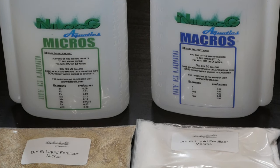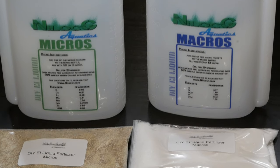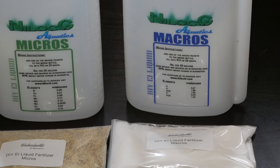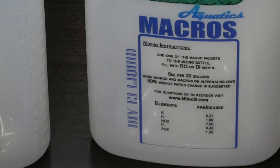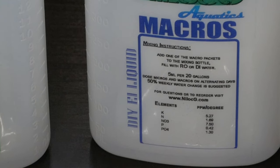Let's zoom in on these bottles where it'll show us the instructions for mixing, the dosing quantities, as well as the nutrient contents of each bottle. For the macros, we add one of the packets to 500 milliliters of RO or DI water. In terms of dosing, we put 5 milliliters per 20 gallons. So for my 75 gallon tank, I'm going to put about 20 milliliters of this mix every other day.